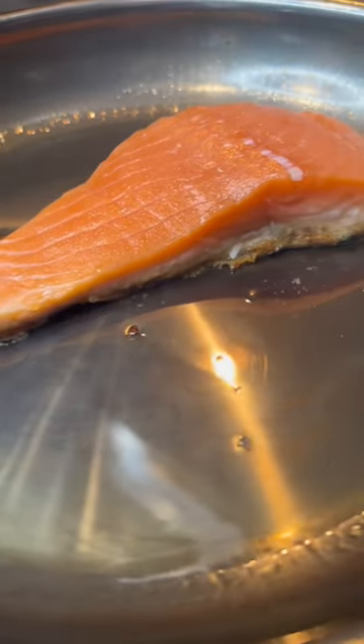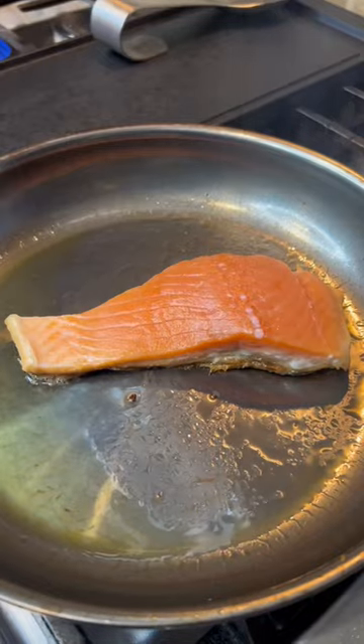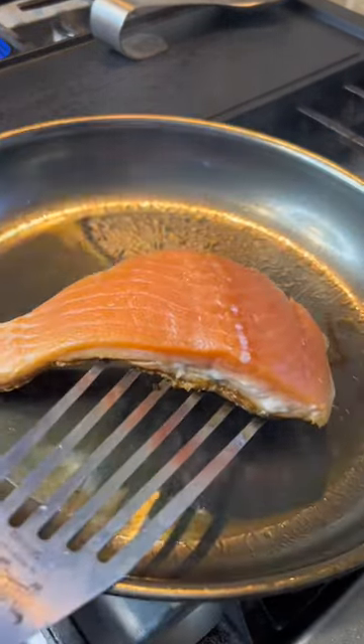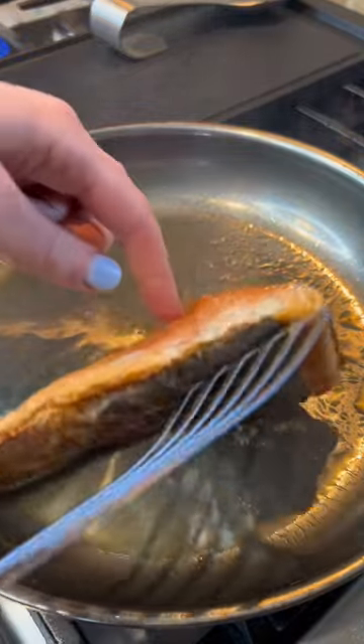Third tip: don't touch it. The skin will naturally release when it's ready and nice and brown and crispy. If it's stuck, it means it needs more time. So once it naturally releases, then we can flip it over and finish cooking it.